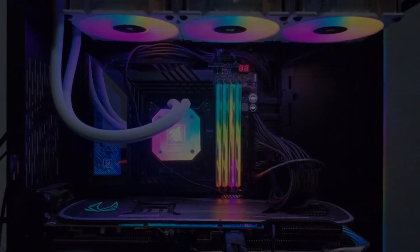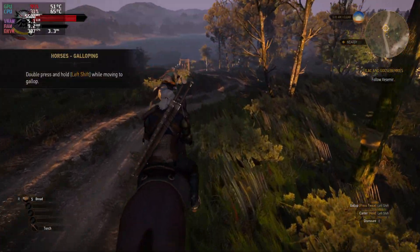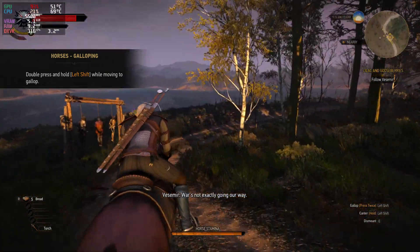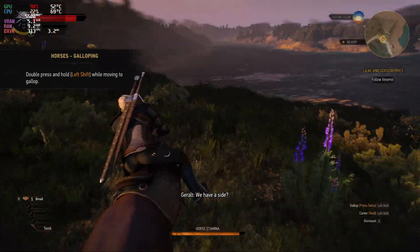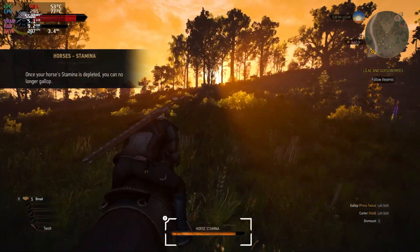I want to show you the temperatures. So let's play a game. Here we are on Witcher 3 Next Gen. I'm using DirectX 11 so it doesn't crash. You can see the average temperature at the top.